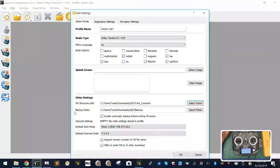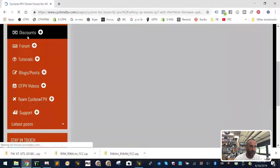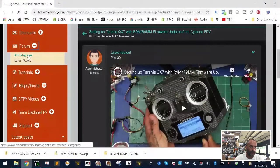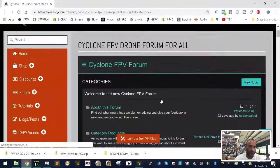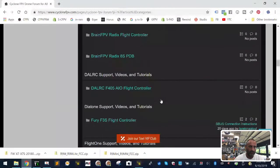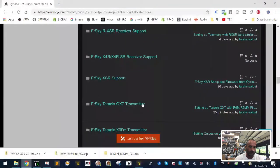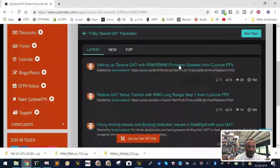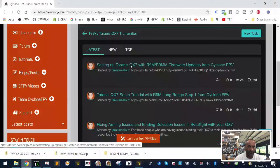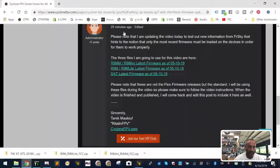The next thing you're going to want to do is minimize this and go over to our website at cyclonefpv.com and go to our new forum section. Under Forum, click All Categories. When you scroll down, it's going to be sorted by manufacturer — you've got Brain FPV, Dell RC, Diatone, Flight One, and we're going to be going to the QX7. Click that, and then there's going to be a couple of topics on QX7. Go to the newest one, posted just a few minutes ago.